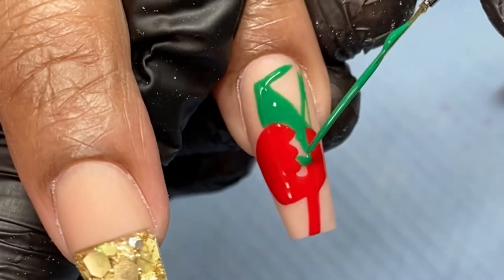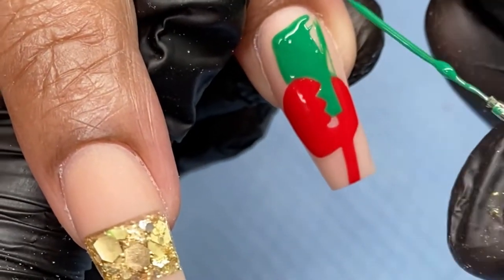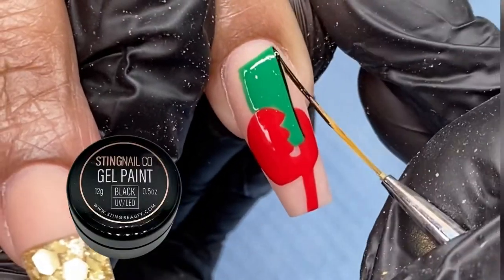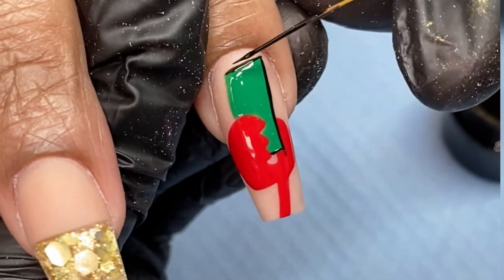Once I'm happy with the outline, I'm going to fill that color in and use a detail brush to clean up the side of that dollar bill. Then I'm using that thin liner and the black gel paint again to create the details in this design.